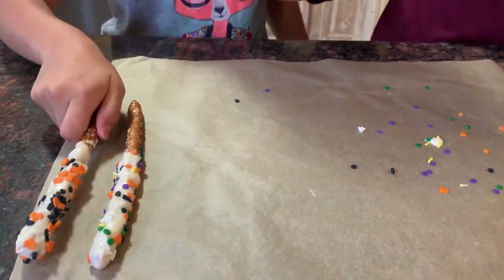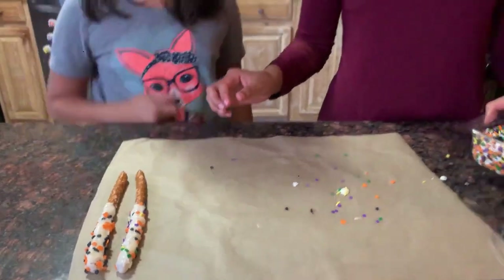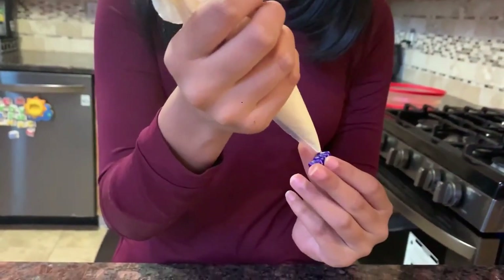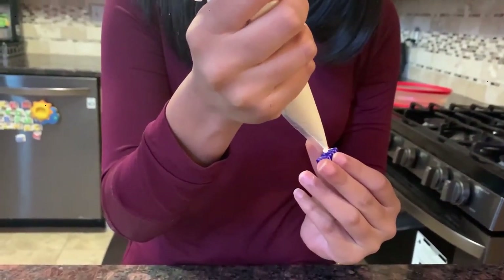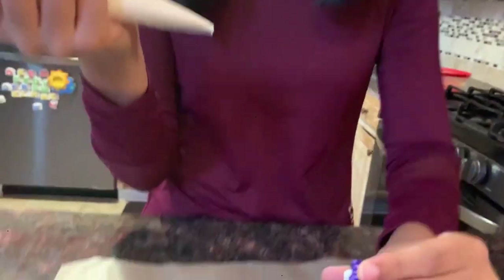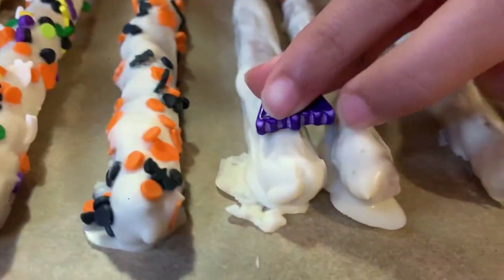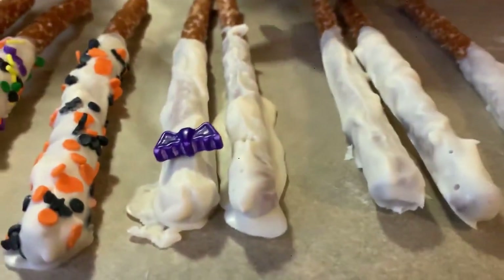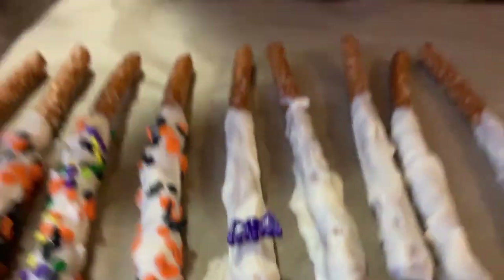Be very careful — it doesn't smush. Alright guys, so now we are going to be putting these bats on. We're just going to put a little bit of melted chocolate on it and stick it on. We've dipped a few other pretzels in the white melted chocolate, and now we're just putting the decorations on.